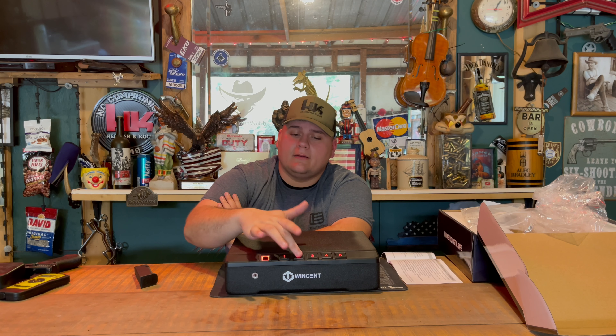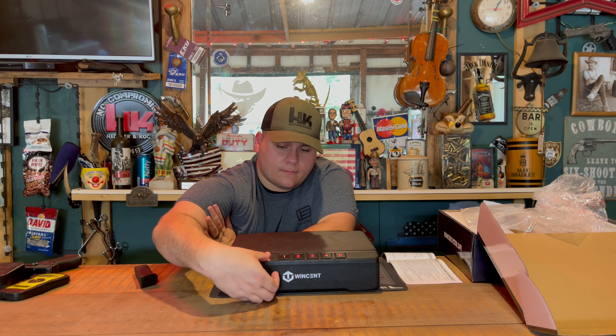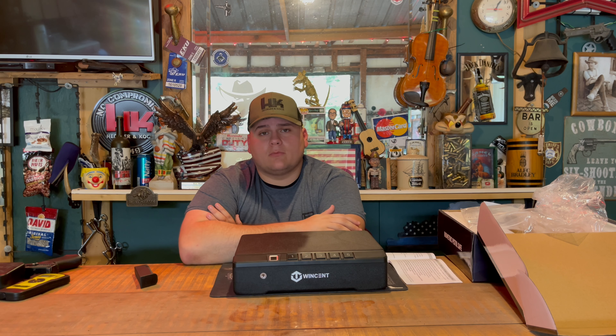If you're interested in the Winston biometric pistol safe, I'll leave a link in the comment section below to their website with more details. Overall, guys — very nice design, very well built, and I love how quickly you can get into it with just a press of a few buttons, a fingerprint, or the key hole. Very nice design overall, and I like it a lot. Appreciate you all watching — like and subscribe for more product reviews!